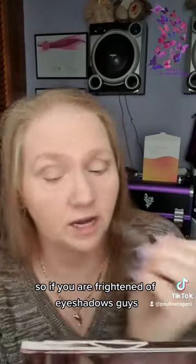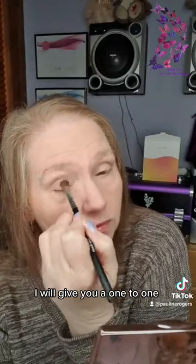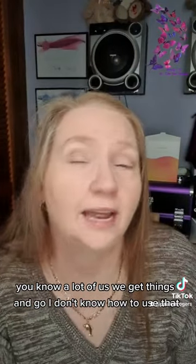So if you're frightened of eyeshadows, guys, and you get this palette and you're thinking 'oh my god, what do I do with this palette, I don't know what colors to use' — if you purchase this from me, I will give you a one-to-one video demonstration on how to apply. Because a lot of us, we get things and go 'I don't know how to use that.' Look at that, guys — is that not gorgeous?